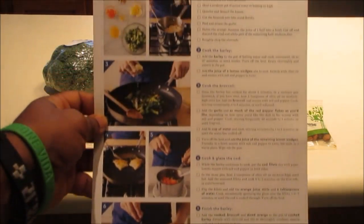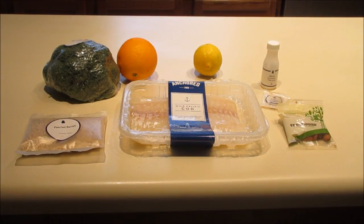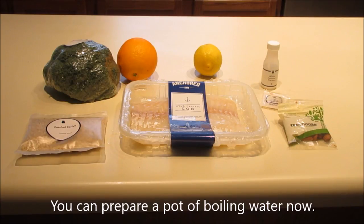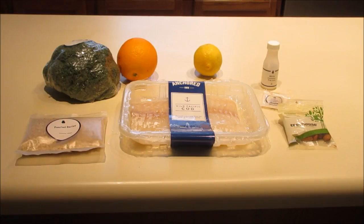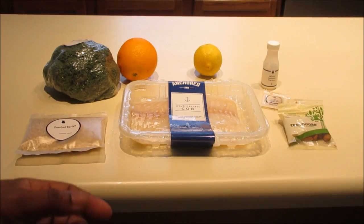These are the steps they give you. We'll start with step one: prepare the ingredients. You've got to wash and dry your produce — wash and dry the broccoli. Heat a medium pot of water to boiling. Cut a quarter of the lemon — cut the lemon four ways. Then cut the broccoli into bite-sized pieces, peel and mince the garlic, and cut the orange in half. That's step one, so let's get started.